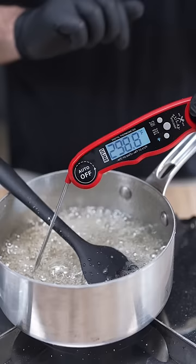First you need about two cups of sugar, eight tablespoons of corn syrup, and one cup of water. Now we'll bring this to 300 degrees Fahrenheit.